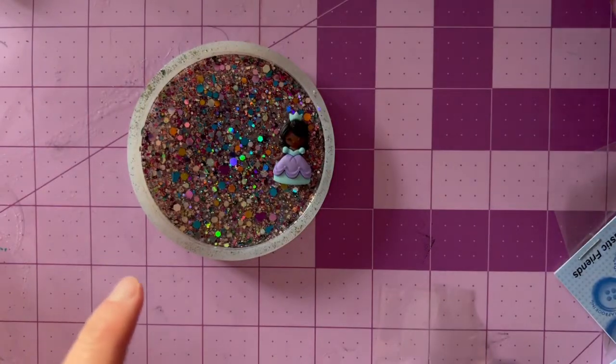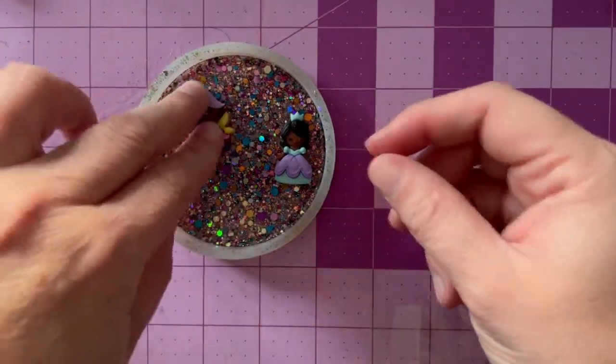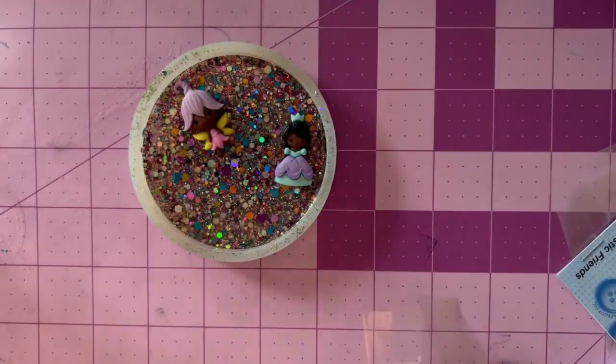The pieces we add in will not sink in. I'm going to be cutting off any of the buttons that have a shank — cutting them off. I'm using this adorable pixie, a princess. I'm also going to use a mermaid, a dragonfly.